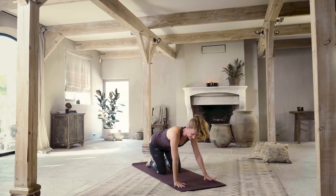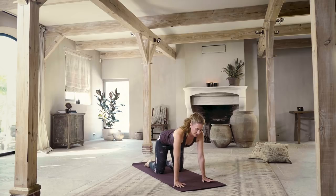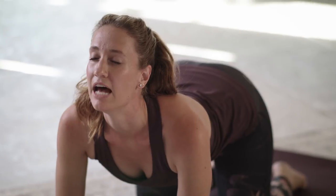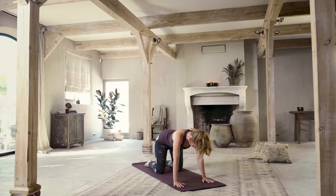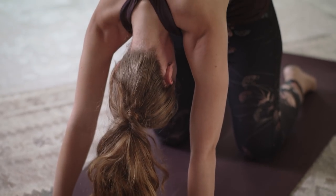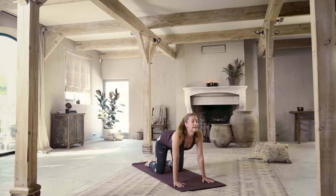Have your hands directly underneath your shoulders, your knees directly underneath your hips. We're going to start to open the spine with the breath. Inhale, drop the belly, lift the chin. Exhale, press into your hands, round — really feeling the shoulders pressing up, pull the navel in. Inhale, cat lift position. Exhale, cat tuck, grounding the spine, pressing down with the hands, lifting up through the back of the heart. One more inhale, cat lift.